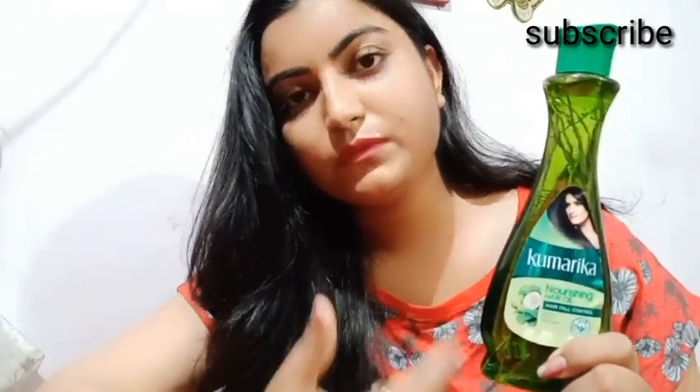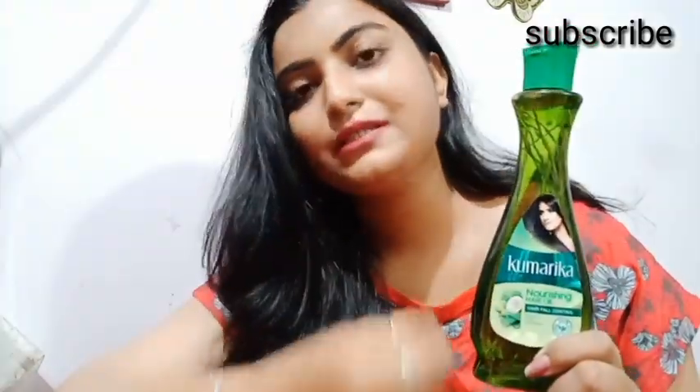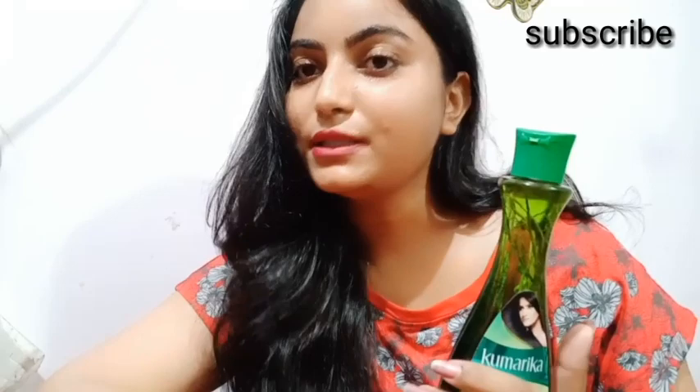Although it is not paraben-free, it is still a good product. I was not able to fully reduce my hair fall, but it did help. Thank you for watching.